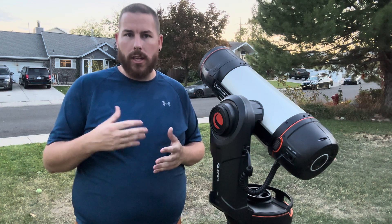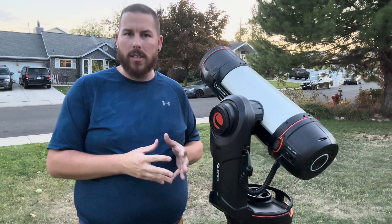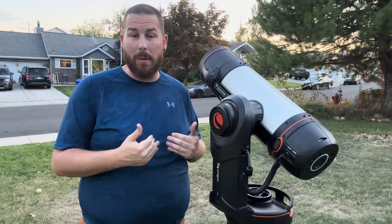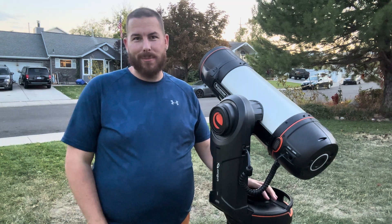Tonight on the Terminator — that is the line between the dark and the bright part of the moon — we have sunrise on the crater Copernicus, which is one of my favorites to look at. So I'm going to grab my iPad, we've got to wait for it to get dark, and I'll see you in just a moment.